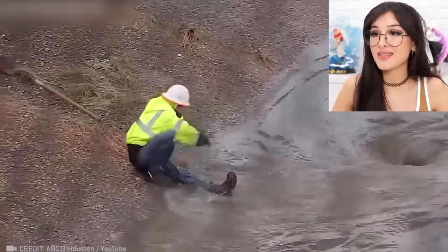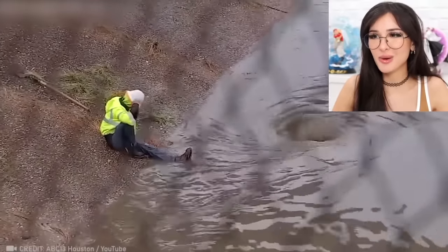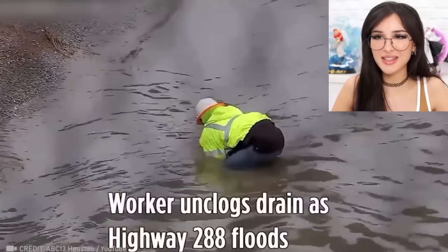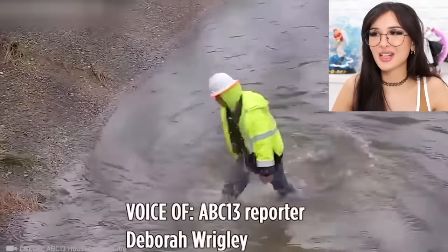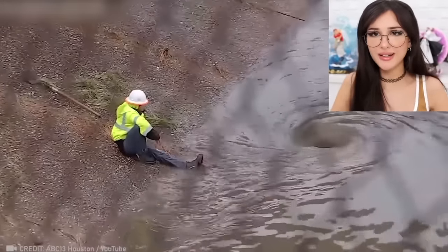So this highway was flooded and this worker single-handedly unclogs the drain. He did it and then just sits back like a boss. He probably looked at all of them like, wow, you guys are idiots. It's just some dirt, some grass, some trees and leaves. He just sits back and watches this little whirlpool of all the mucky water draining.